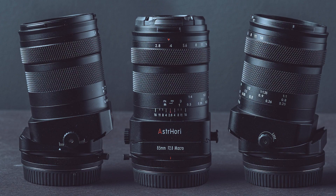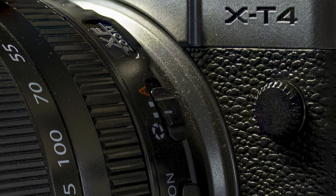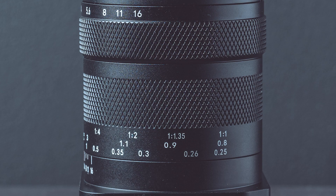The focusing and aperture rings are heavily dampened, but just to the point where they don't resist when you move them yet don't move once you've reached focus — absolutely perfect for macro. All the markings are clearly inscribed in the lens and the knurling feels right for the focusing and aperture rings with a good friction.